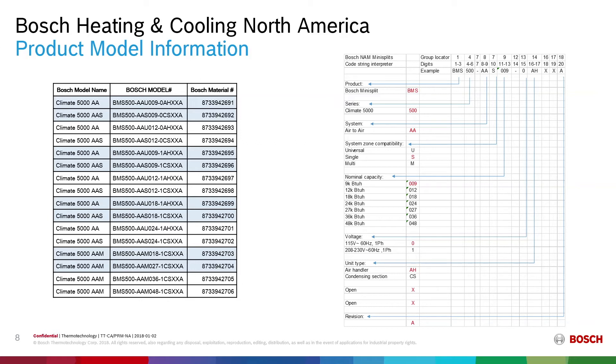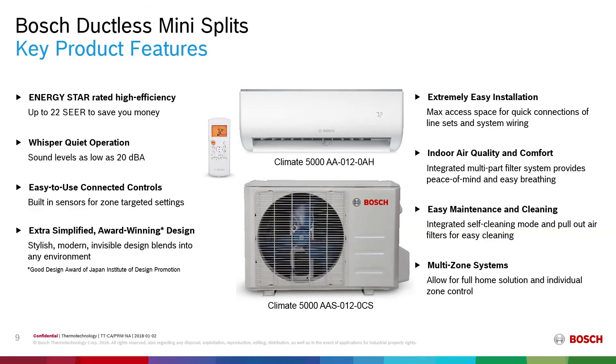All single split and indoor units are Energy Star certified with up to 22 SEERs to save you money. The indoor units feature whisper-quiet operation with sound levels as low as 20 dBA. We have easy-to-use connected controls with built-in sensors for zone-targeted settings. The extra simplified and award-winning design is part of the Good Design Award of the Japan Institute of Design Promotion, winning for its stylish, modern design and ability to blend invisibly into any environment.